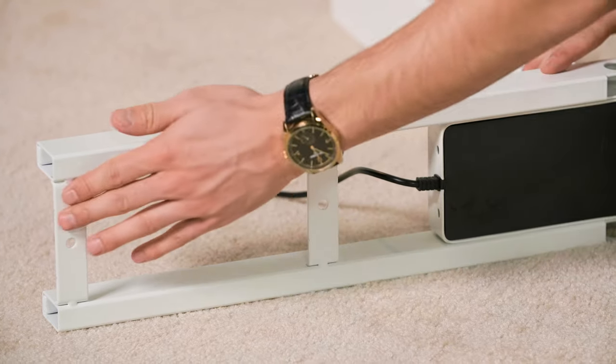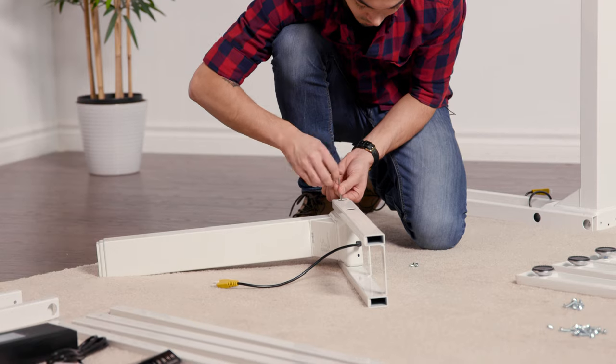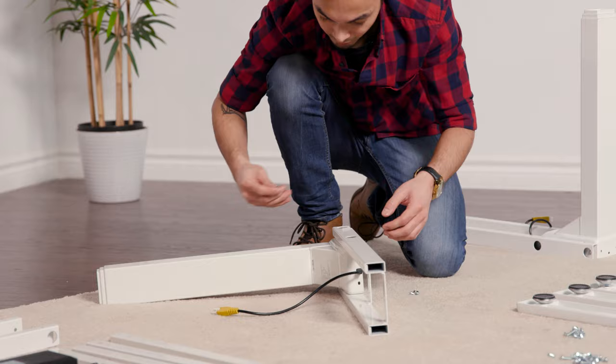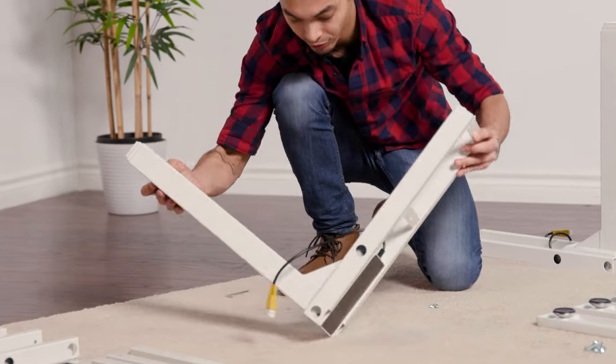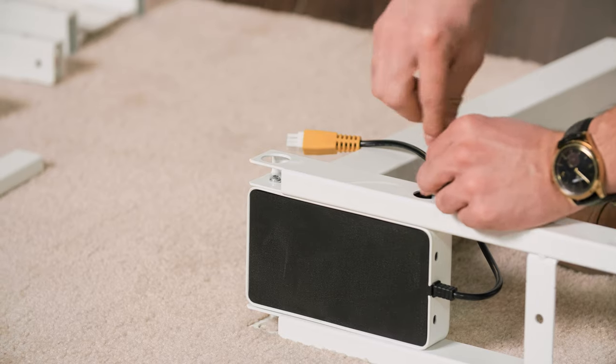Again, you're going to have the crossbars facing in this direction — this is where you'll be attaching your tabletop. Just partially insert each screw so all the holes line up and it can be tightened evenly. That's two down, one more to go.